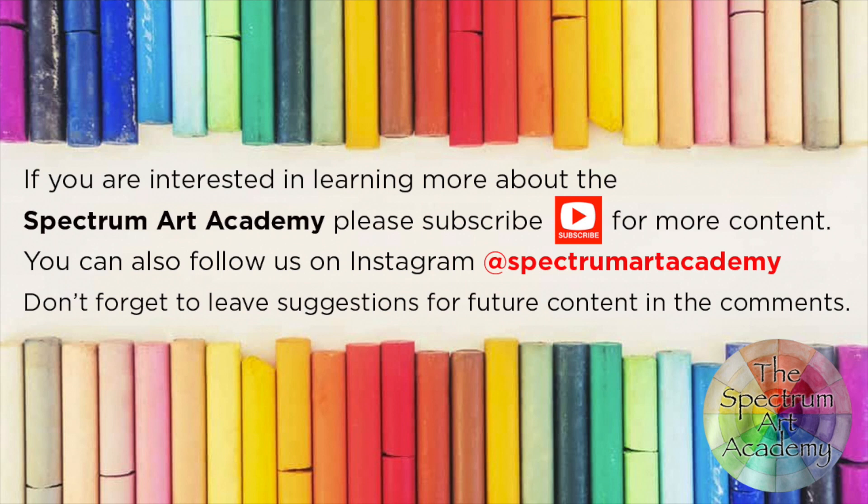If you found this tutorial useful make sure you check out the watercolour playlist where you will find tutorials and reviews that relate to watercolours. Don't forget that the links to all resources used in today's tutorial are in the description below. And if you would like to see more content like this in the future make sure you hit the subscribe button and hit the bell to be notified of future content.